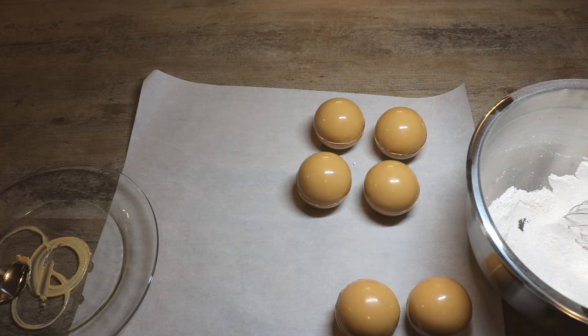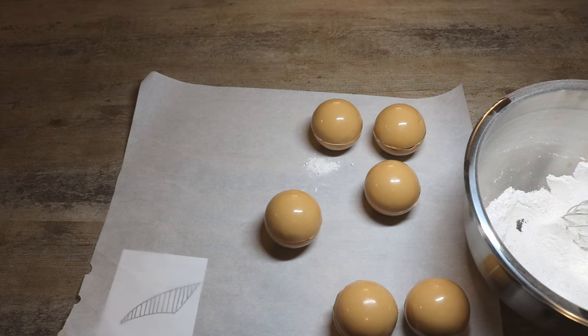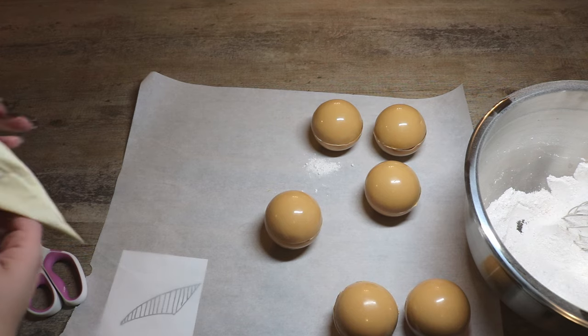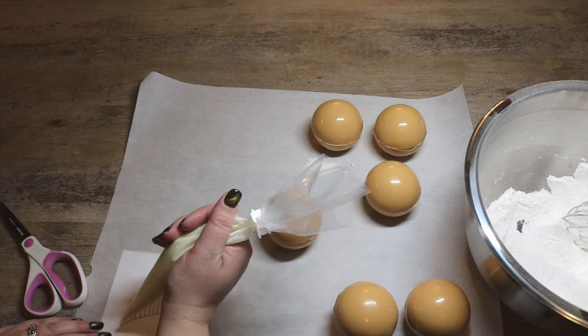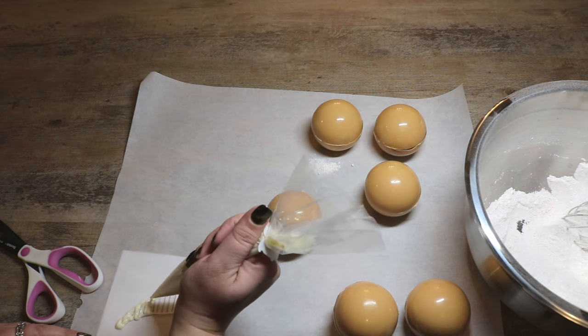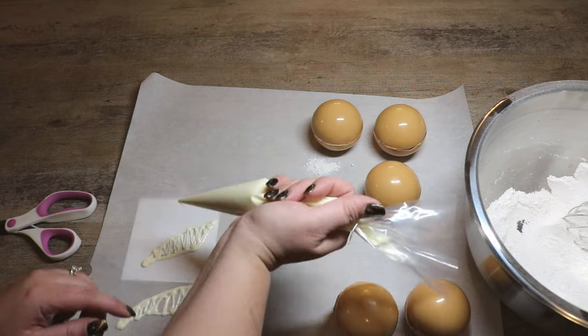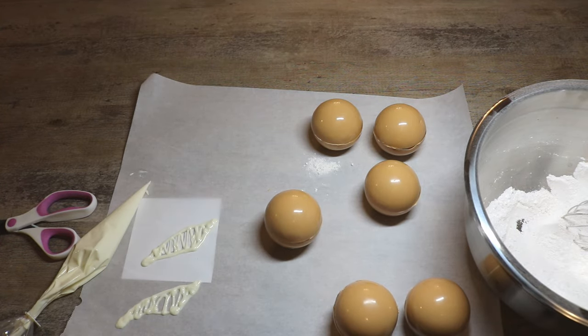Now that we have our little bombs, you could stop right here and it would work really well in your mug with hot milk over it and just burst into a beautiful butterbeer. But we are going to take it one step further — one way we are going to embellish these is take some white chocolate melted in a piping bag and create a couple wings to make a golden snitch butterbeer bomb. To do that I'm just going to snip the very end of my piping bag and draw out the wing, and we can let those cool to create little wings.